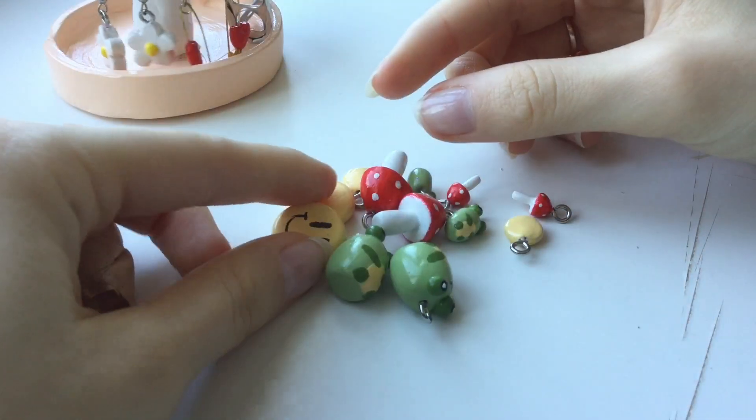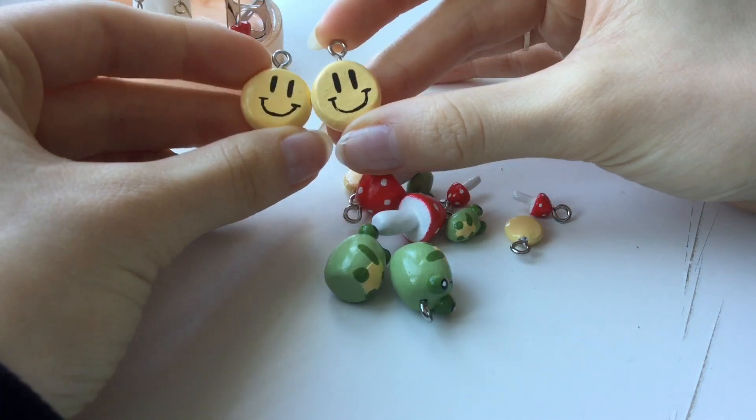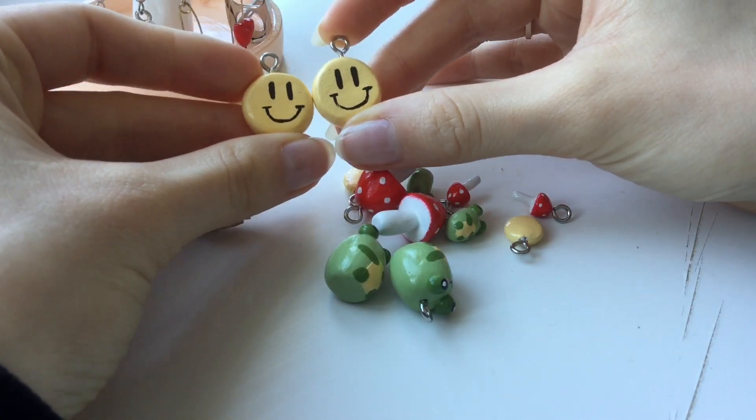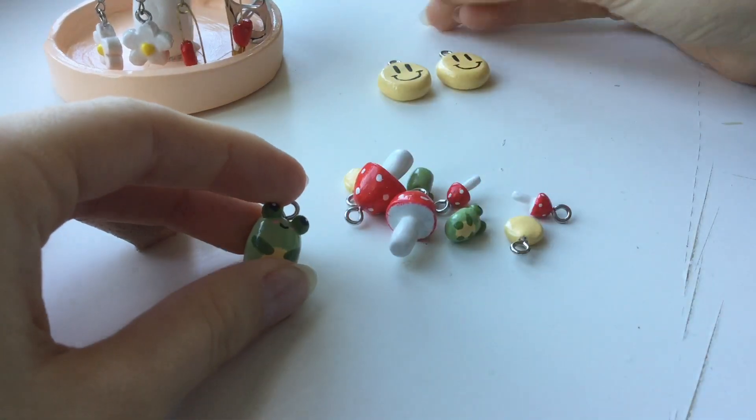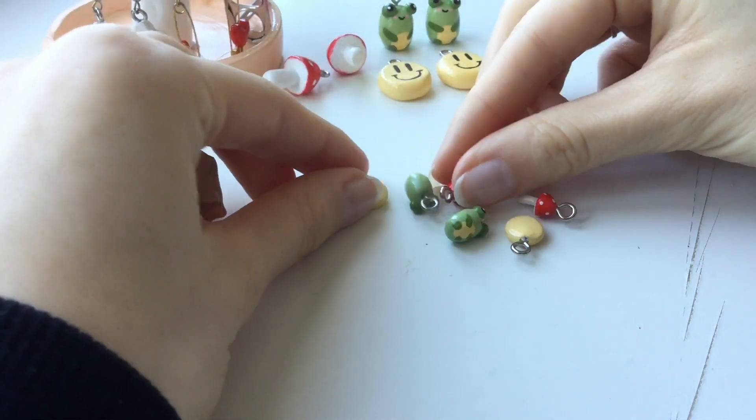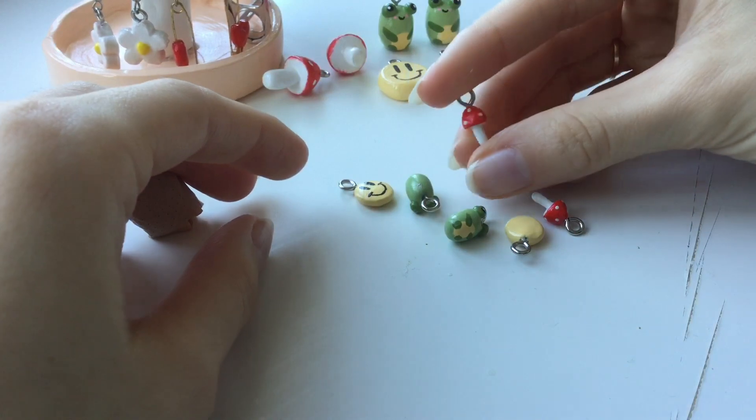So now for the charms — they all turned out adorable. I don't really like larger earrings, I like smaller ones. So these ones will probably be for bracelets or necklaces, and the smaller versions are going to be for earrings.